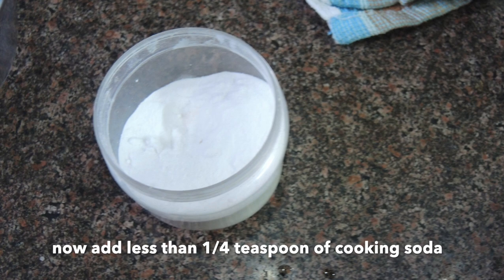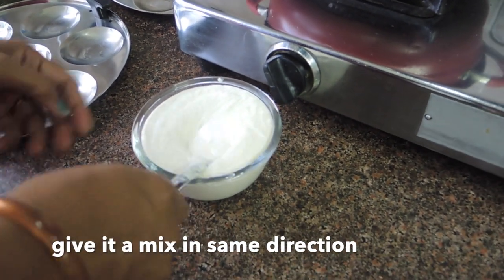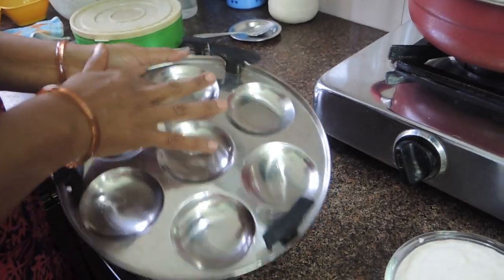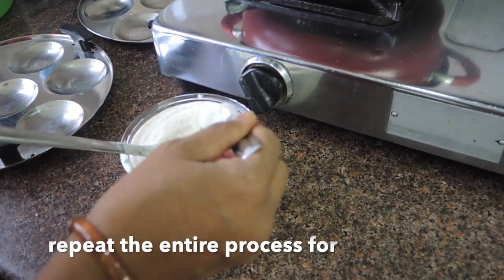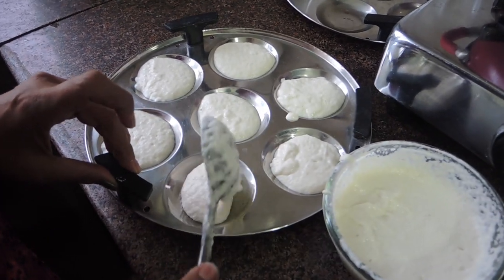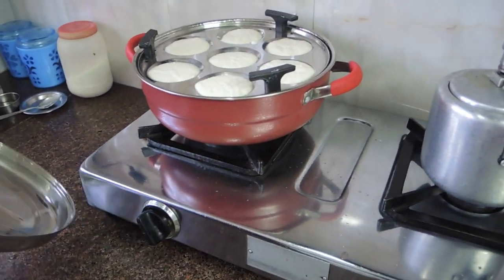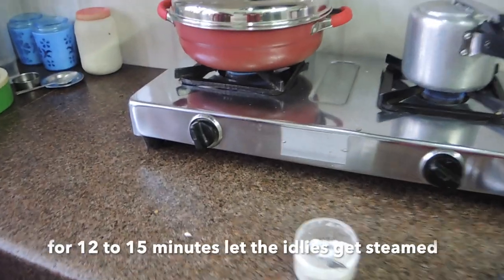We will add 1/4 teaspoon of cooking soda to the batter, then mix it properly in the same direction. Fill the idli moulds, but do not fill them completely — leave some space as the idli will expand. Now place the plates in the steamer, put on the lid, and use high flame for 30 seconds. Then lower the flame and steam for 12 to 15 minutes.